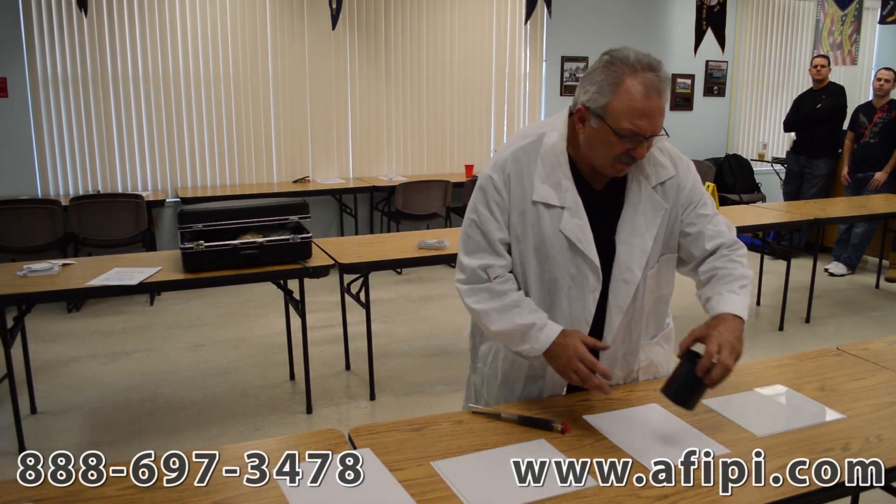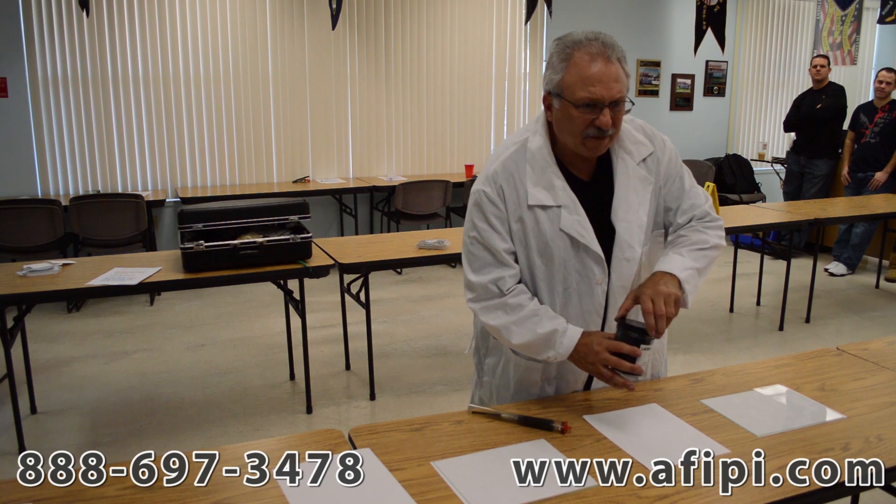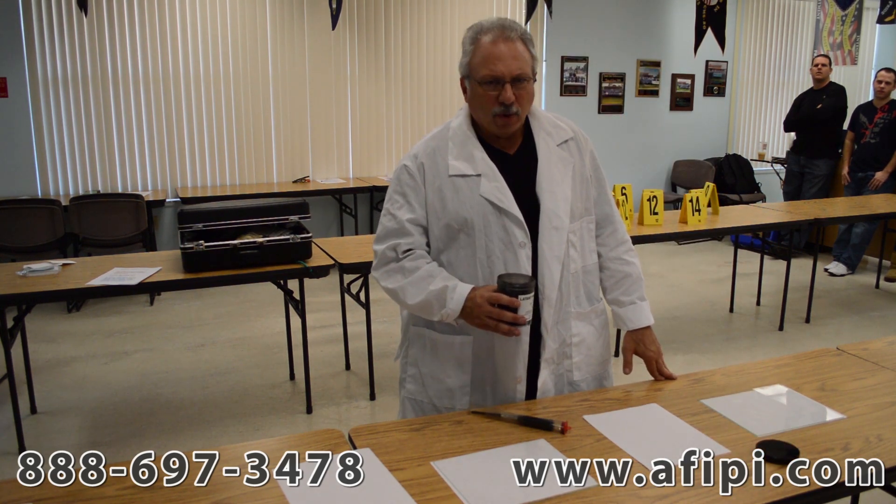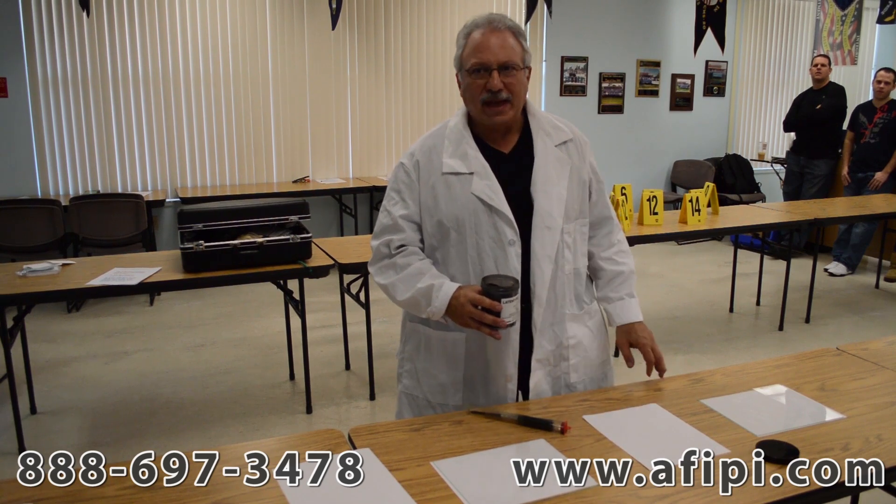Hi, my name is John Gaspar from AFI. Today we're going to learn about taking latent fingerprints off of an opaque or non-porous surface, typically a piece of glass, which is a common place in which fingerprints are deposited.